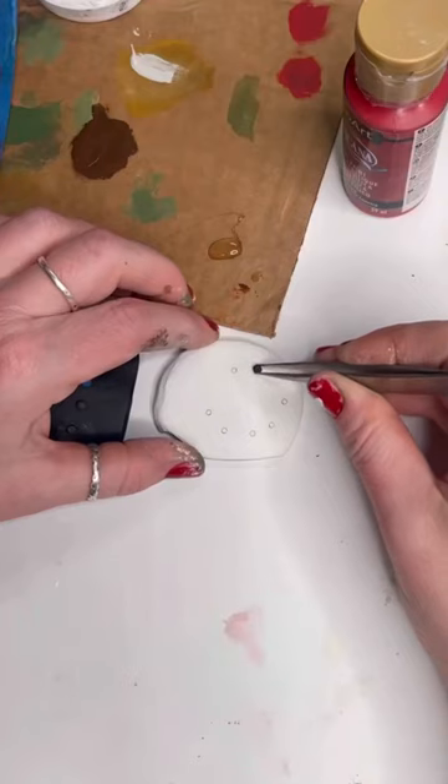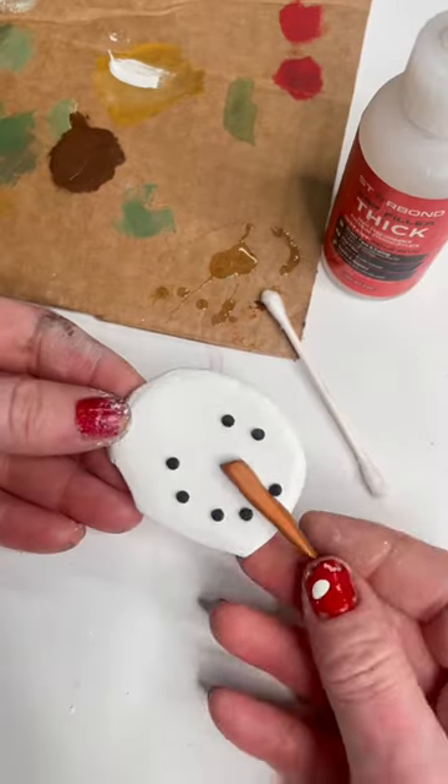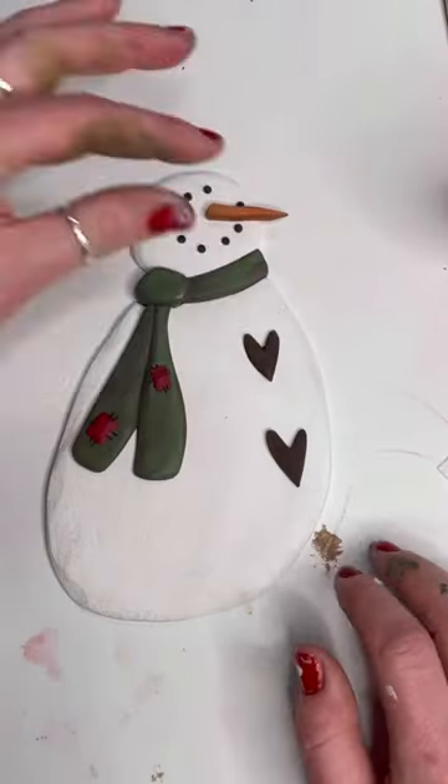Now I'm just gluing his cute little face together. I'm using Starbond adhesives thick. I like to glue the whole snowman together prior to gluing him down on the backer, but this is just a matter of preference — you could glue the pieces down separately if you prefer.